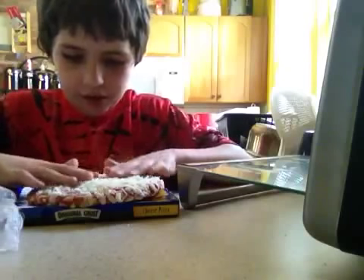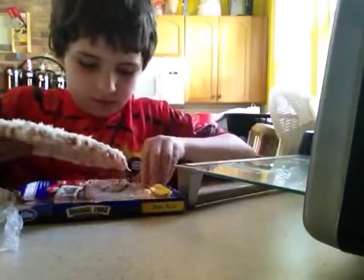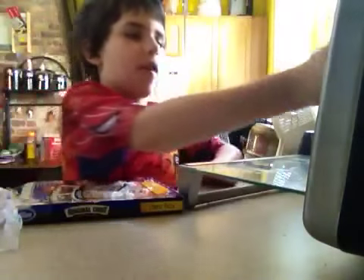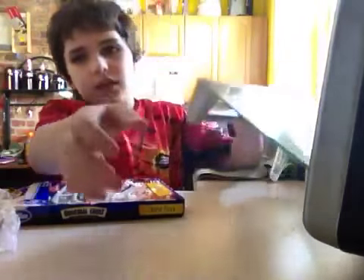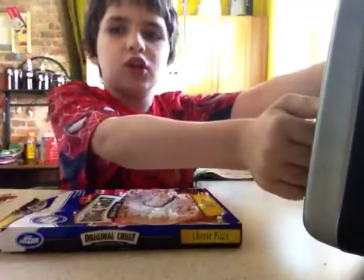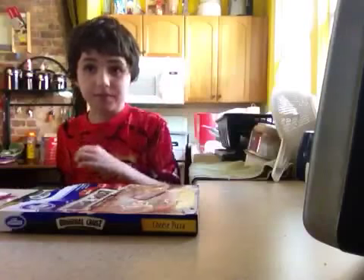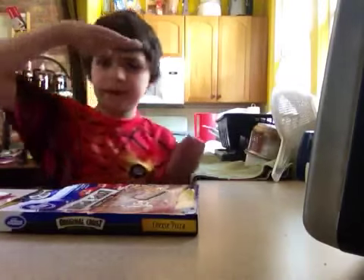Spread the cheese around. Then put it in the oven for 15 minutes, or less. And turn it on. Turn the chamber, turn the chamber.